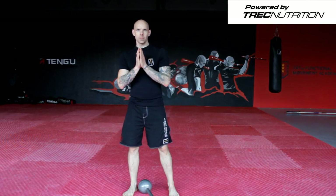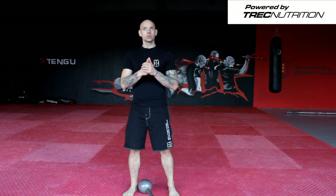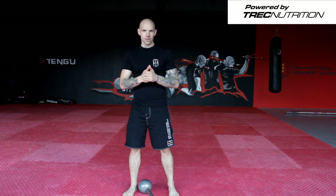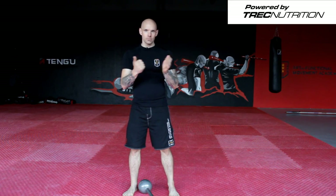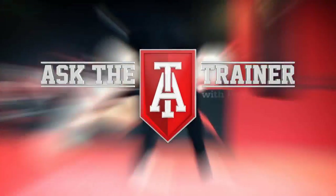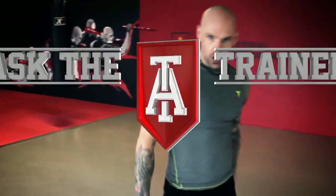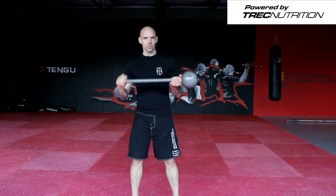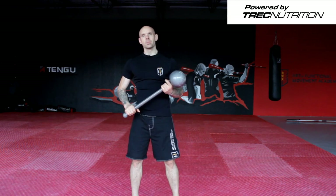Hey, welcome to Ask the Trainer episode 12. Today we're going to be working with the ballistic tool and go through arm cast and arm cast progressions — something we like to do at Tango Fitness Art and Functional Movement Academy. We're going to be working with a short mace, 10 kilo, we call it Bulava — a very nice ballistic tool.